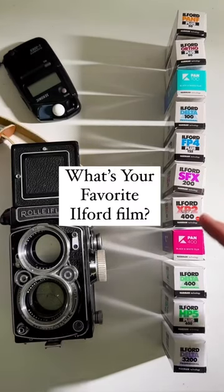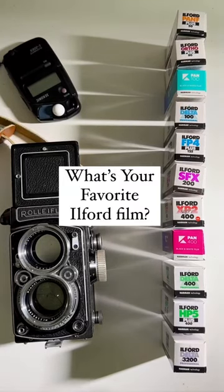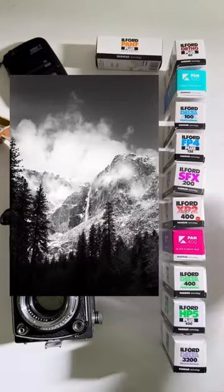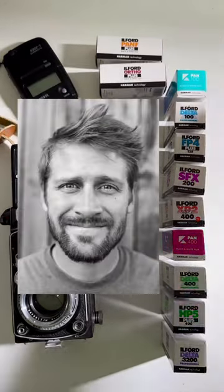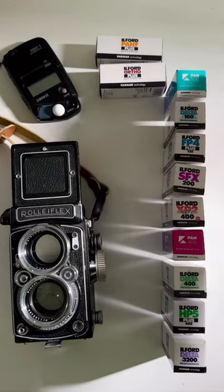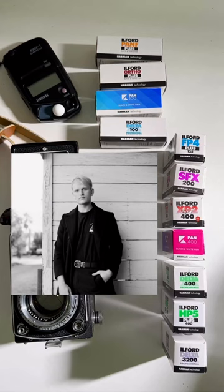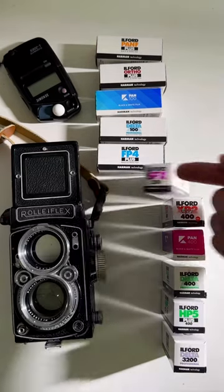Did you know that Ilford makes 11 different black and white film stocks? These are all 11 in 120, starting with Pan F50, Ortho 80, Kentmere Pan 100, Delta 100, FP4 125, and SFX 200.